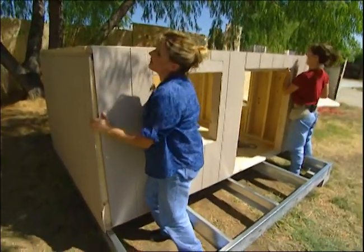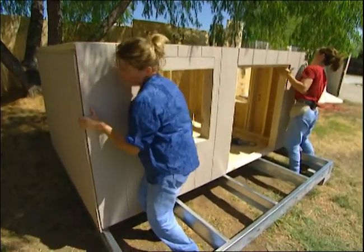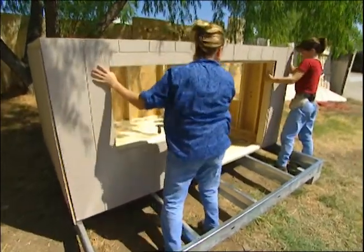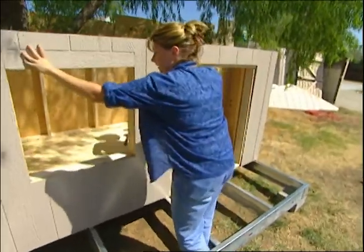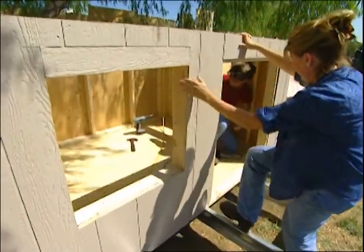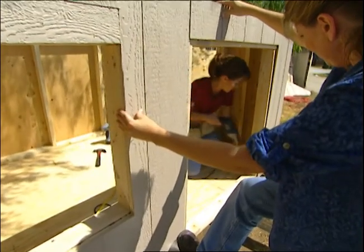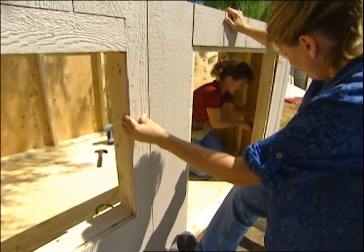Our first three walls are attached, and now we're putting up our front wall. Just make sure that it's flush. This playhouse is really starting to take shape — look how cute this little door is. We're going to attach this wall the same way that we did the other three: screw it in through the wood into the decking.